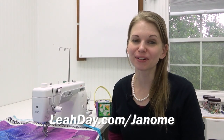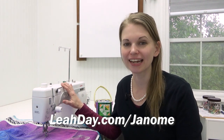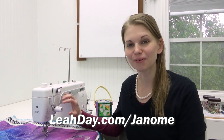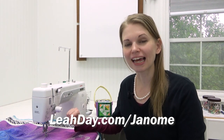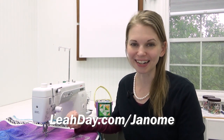So that's it for this tutorial. I hope you learned a lot about ruler quilting on the Janome 1600. If you'd like to learn more about this machine or check out any of the quilting feet or accessories I carry, you can visit leahday.com/janome. Until next time, let's go quilt!